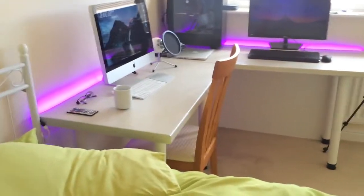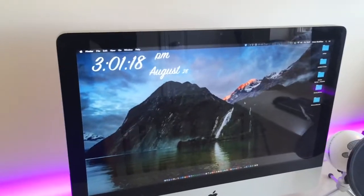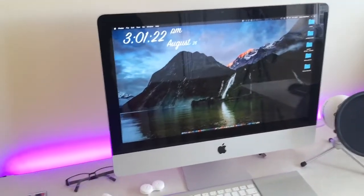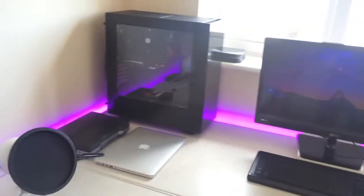This is my desk where the magic happens, and this is my 2011 21-inch iMac. I'll put all the specs in the description because that would go on forever. Same goes for the other two computers I'll get to in a second.